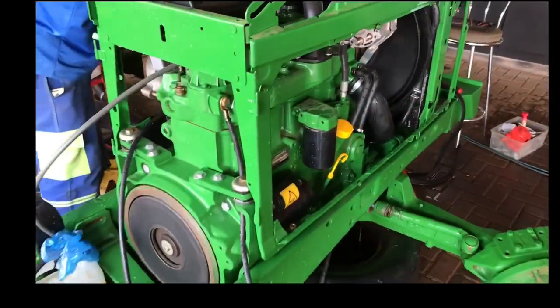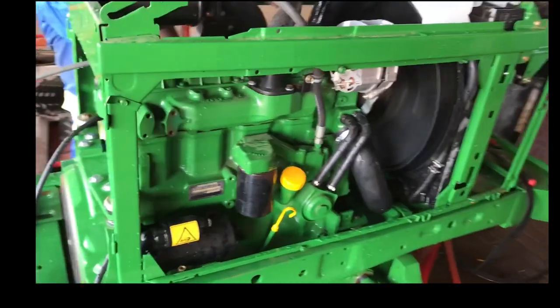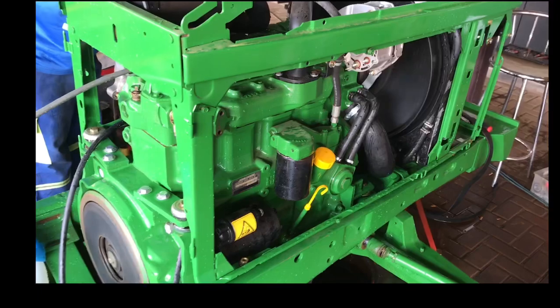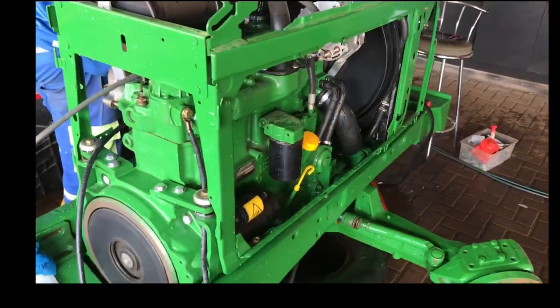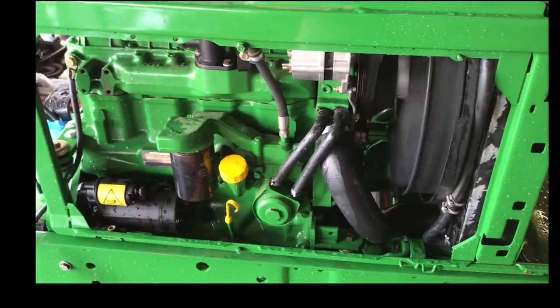There she goes — first startup in a couple of months. Just flushing out the engine now, and then I'll go put in tulip to stop it from rusting again.